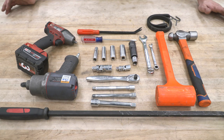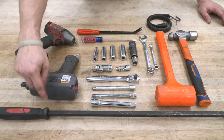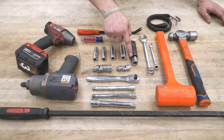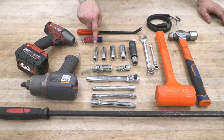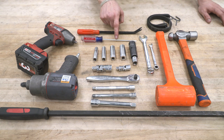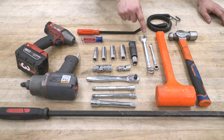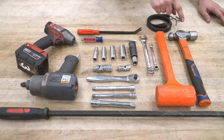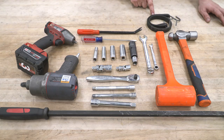Tools required for this install: three-eighths impact, half-inch impact, pry bar, various extensions (three-eighths inch drive), various universal swivels, a socket set ranging from 10-millimeter up to 21, flathead screwdriver, pushpin removal tool, 18-millimeter wrench, 8-millimeter wrench, soft rubber mallet, ball-peen hammer, and a bungee cord.